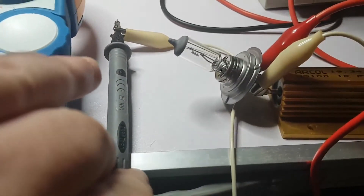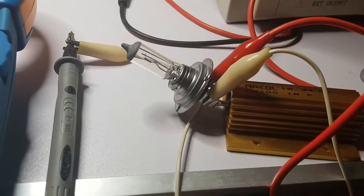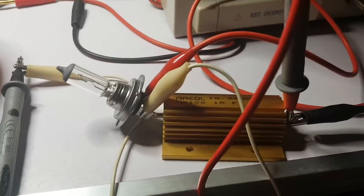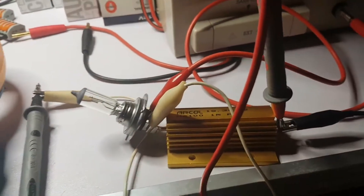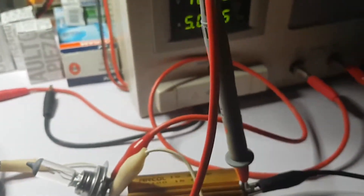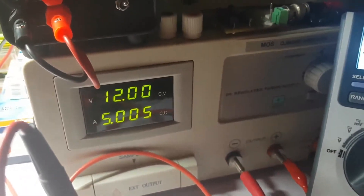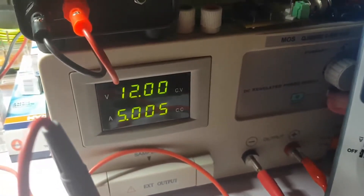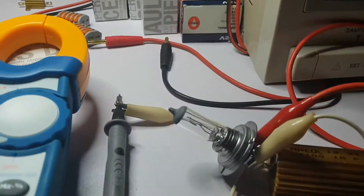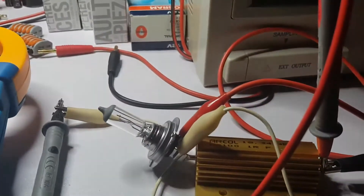The positive from the voltmeter is connected here, and here is the negative — the ground from the voltmeter — which I use this cable to connect to the end of the resistor and to the light bulb. So basically the voltmeter is in parallel with the resistor. I'm going to turn it on. I put it on 12 volts because that is the voltage rating of this light bulb, so I don't want to burn it.